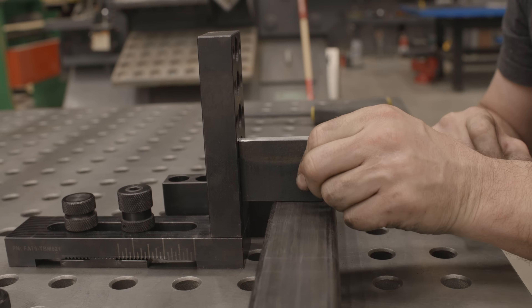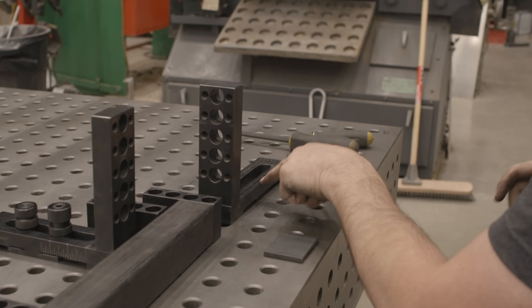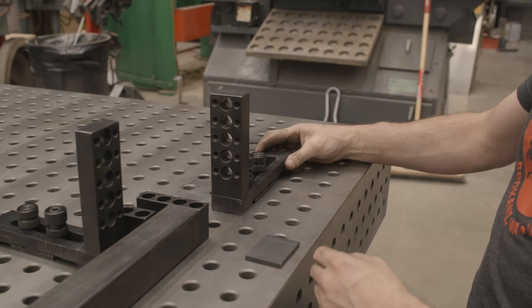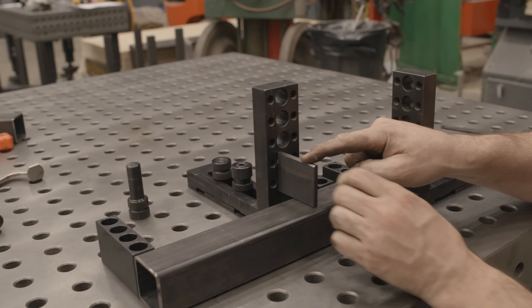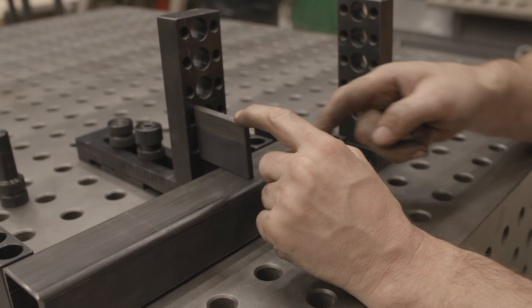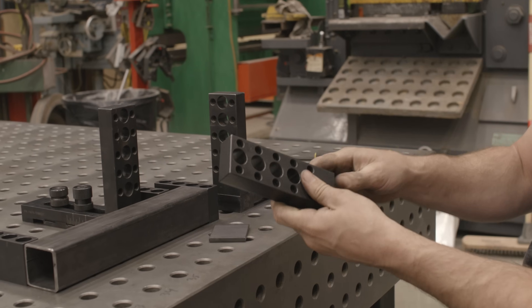Now I can ram this tab into that stop and it's located that way. But how do we control where it's going on the length of the tube? We can do the same thing — set this stop up with the block just like this. You might say: Jason, how do you reach that? I want to be able to hold this tab and run a weld right there, and on the back side I don't want anything blocking me. So I'm going to use a riser block — which is the same as this guy right here — it has a peg on the back.